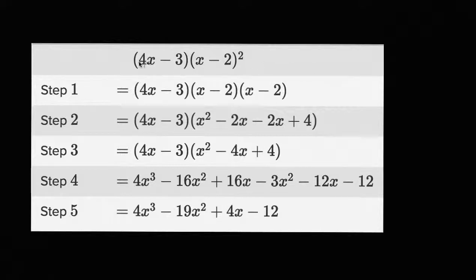So let's just start with this one. We have four x minus three times x minus two squared, and it looks like this person, over five steps, tries to expand it out. What I encourage you to do is pause the video right now and see if they did it correctly. And if they didn't, try to identify on what step they messed up.